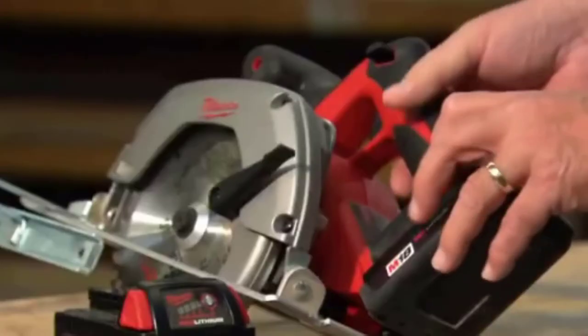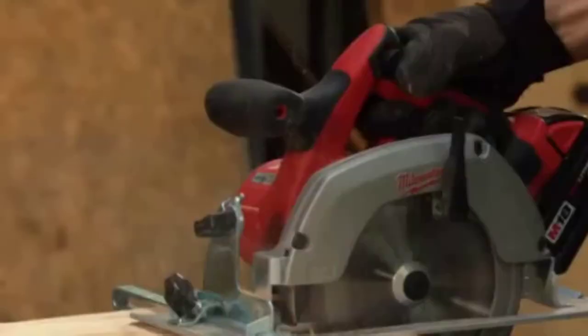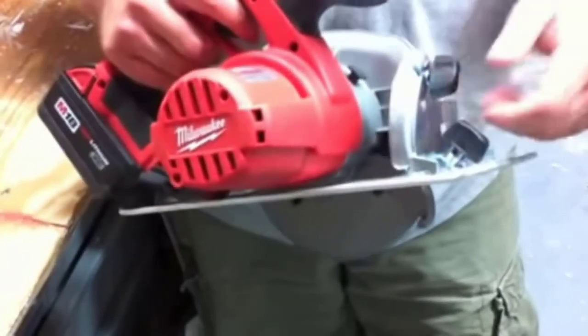The soft grip handle is ergonomically designed to provide superior comfort and balance for easily controlled cuts. An easy-to-read aircraft aluminum shoe provides a lightweight durable shoe and greater accuracy in rip cuts.